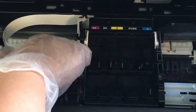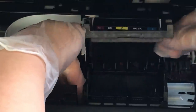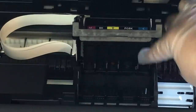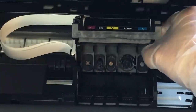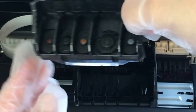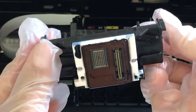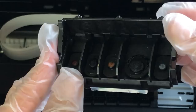Now that we have removed our ink we're going to lift off the frame that holds the ink. This part should come up fairly easily and once we have done that it's going to reveal the printhead right in the back. We are going to pull that part forward towards us and it should slide out fairly easily. Here's how the printhead looks — on the front you'll see the little slots where the ink goes through individually, and on the back there should be a chip.